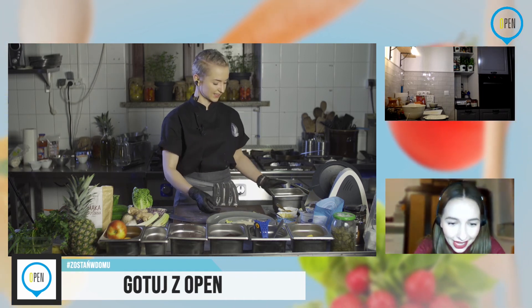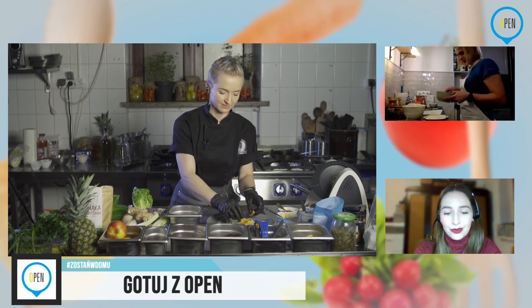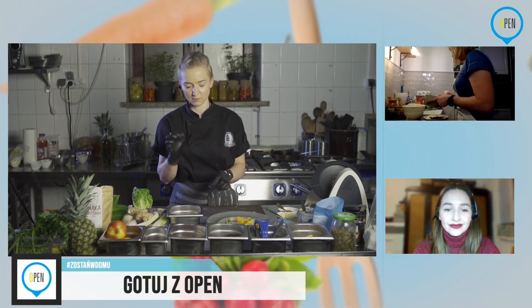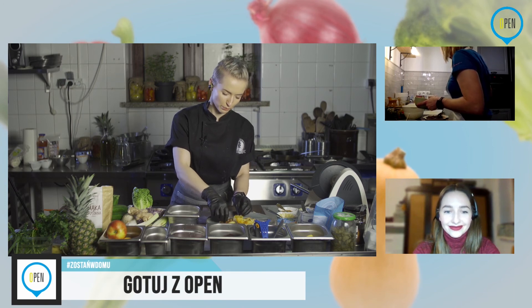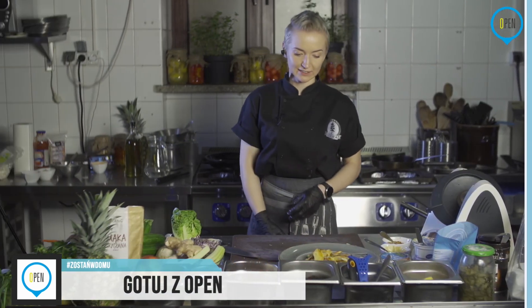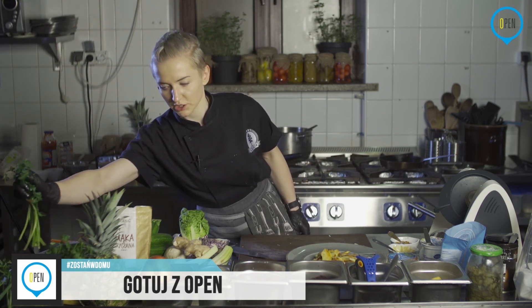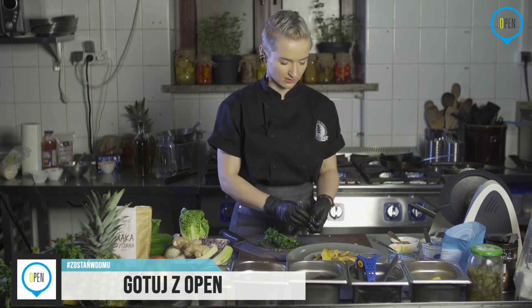Mamy komentarz od Ady, która kilka razy próbowała ugotować komosę ryżową, ale była albo przegotowana, albo niedogotowana. W momencie kiedy puszcza takie białe wąsy — komosa ma takie ziarenka, z których wychodzą białe ogonki — ona nie od razu jest gotowa. Chwila trzeba poczekać. Dopiero po kilku minutach od wyjścia wąsów będzie gotowa. Czujność tylko to nas uratuje. Najlepiej stać nad nią i pilnować, żeby nie rozgotować. Pierwsze 10 minut możesz ją spokojnie zostawić.